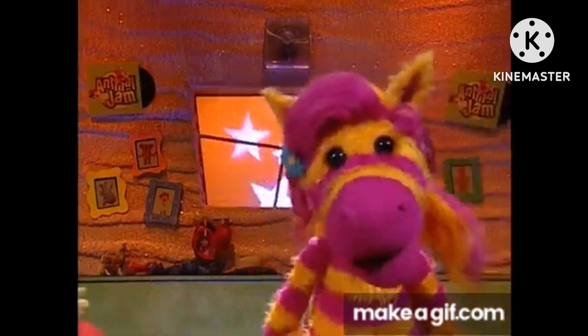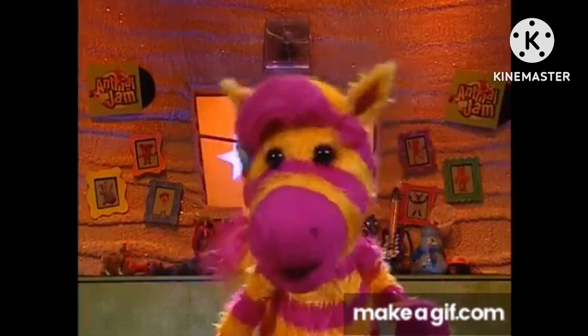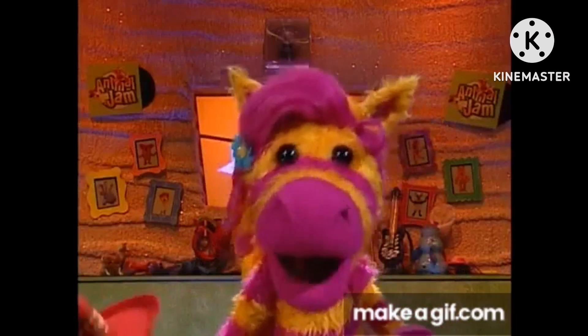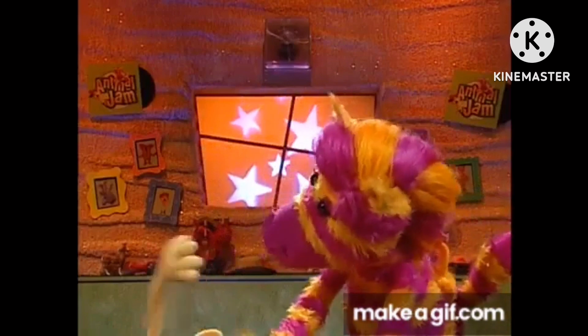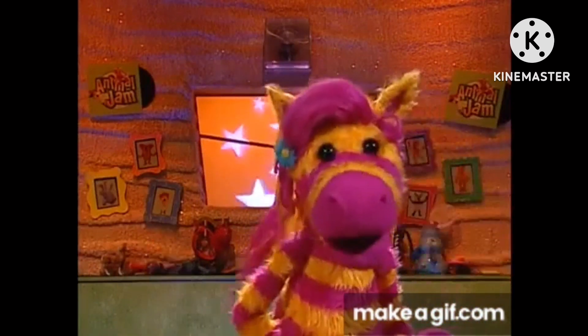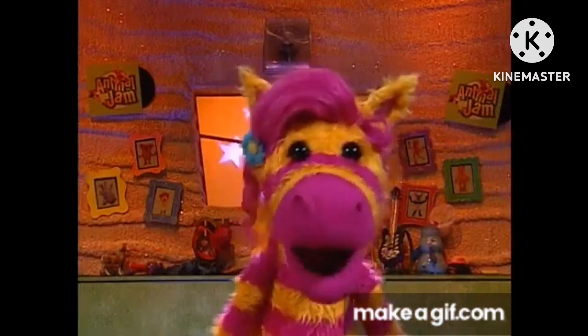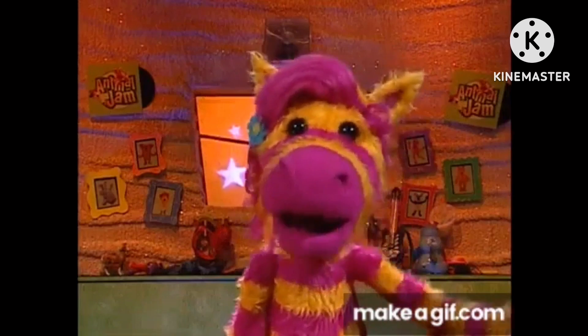I think Waffle might be taking this perfect hug thing a little too far. I mean, all he wanted to do was give his mom a great hug. Now look at him. Mustard free leg stuck in here. For me, a hug doesn't have to be super fancy to be perfect. It could be really simple. It just has to have feelings.